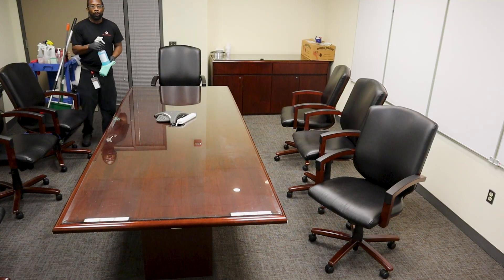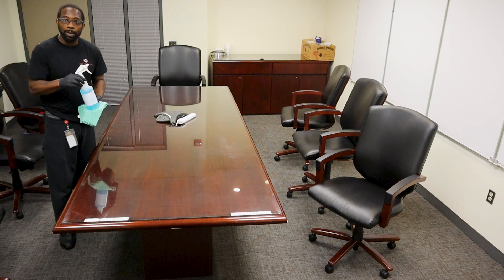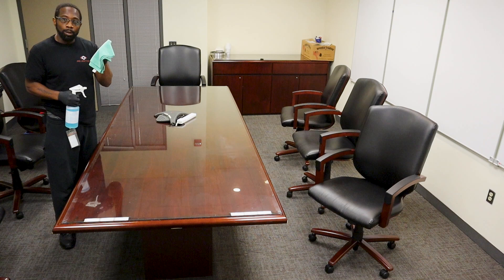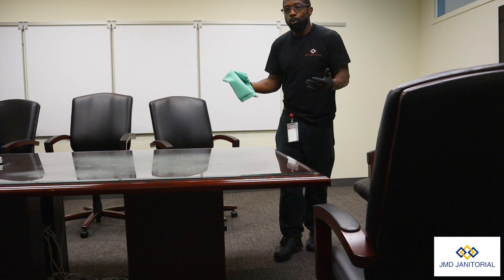Next, what we're going to do is use our concentrated window cleaner — we're going to spray the glass table and then use our microfiber cloth in order to wipe the table. As we wipe the glass table, we're going to go from the top of the table, or the far end, and work our way back.